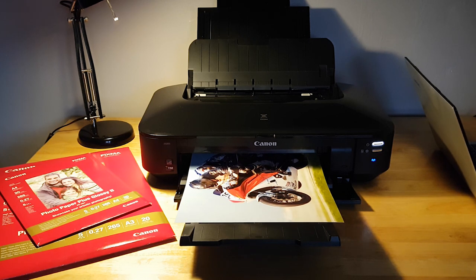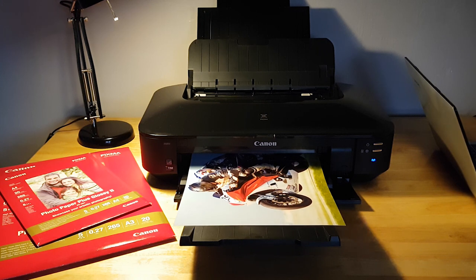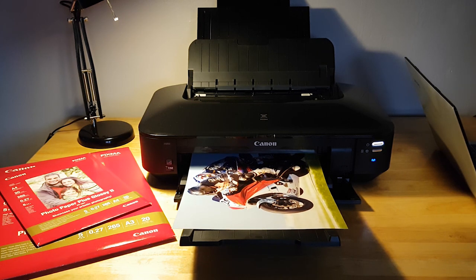This is not a duplex printer, so in order to print on both sides it is a manual process. It's designed for people wanting larger sized prints. I personally use this printer to produce high quality borderless images that my customers can take home with them, and it works really well for that type of situation.